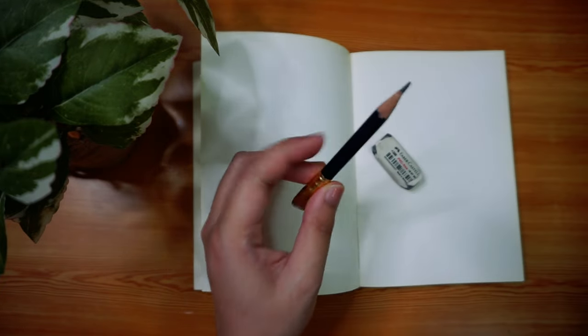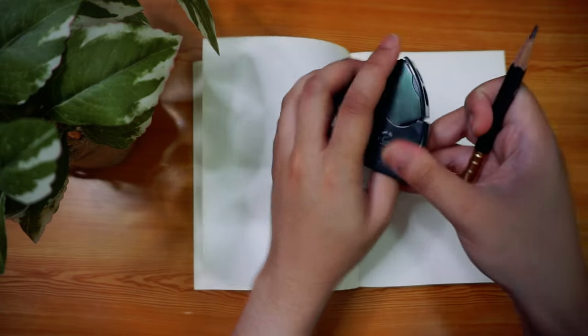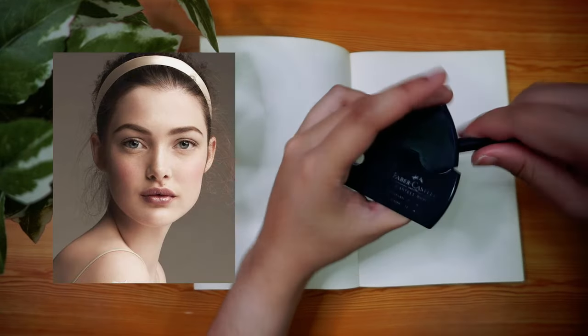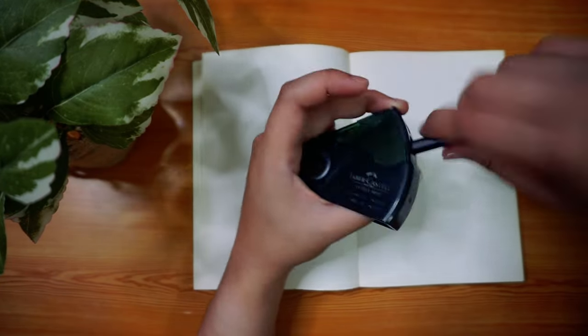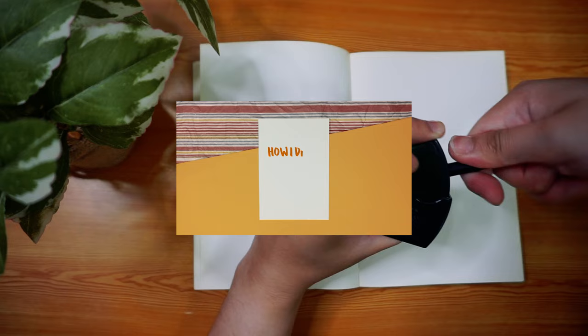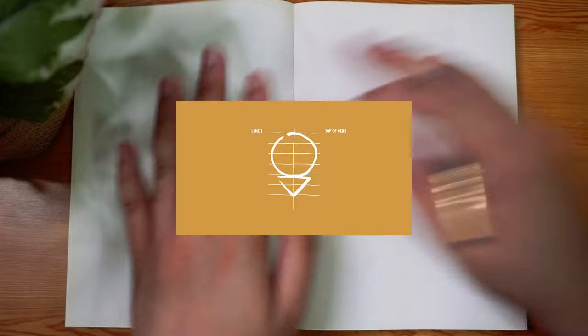So I've got my pencil over here, my eraser, my sharpener, my sketchbook. I also have a reference image and I will definitely be using the basic shapes and guidelines that I talk about in my How I Draw Faces tutorial video in order for me to practice how to draw portraits once again.